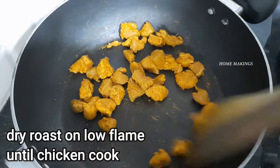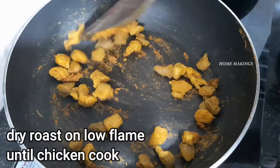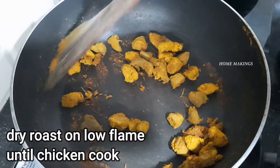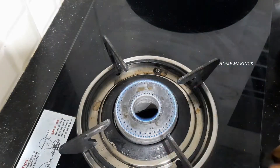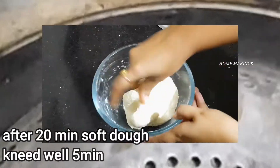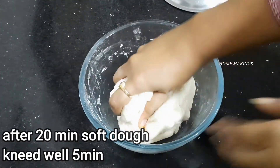Cook the chicken pieces. You can cook it on the stove or in the oven. Cook for about 20 minutes, then cook in the oven for 5 more minutes.